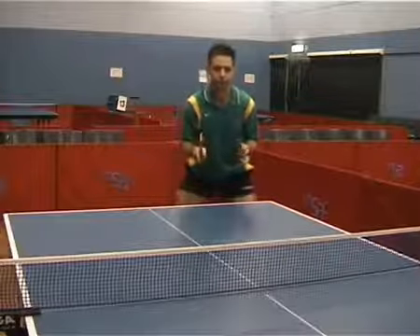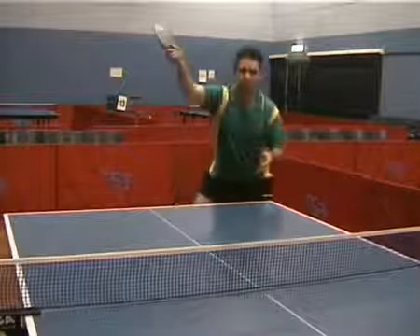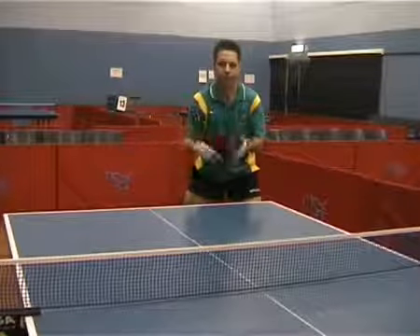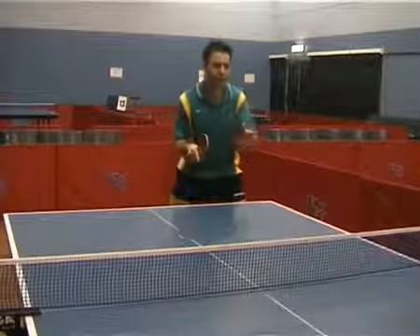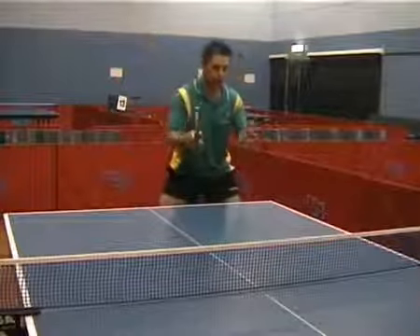You'll notice that Jeff's feet position is quite square on to where he wants the ball to go. So if he's facing towards me here, that is where he will want the ball to go. If Jeff wants to hit the ball down the line, you'll notice that he'll just turn his position a little bit so that he's facing down the line.